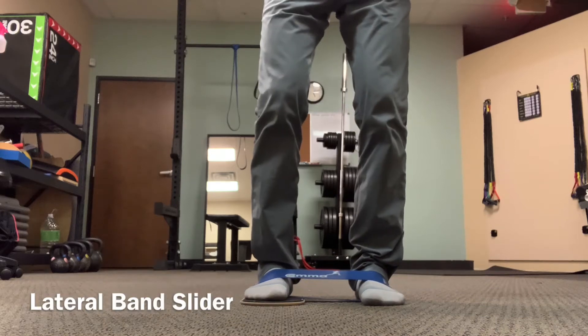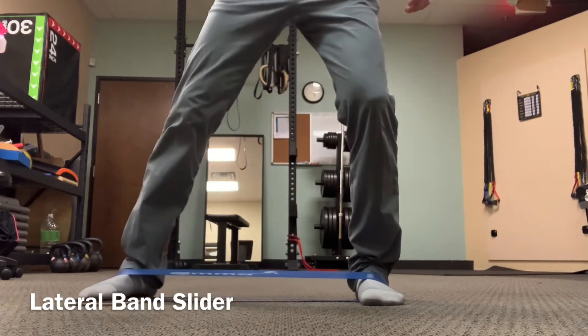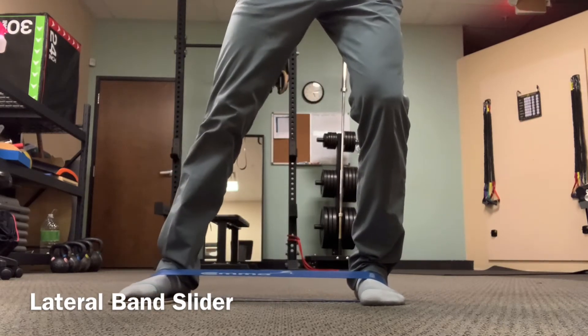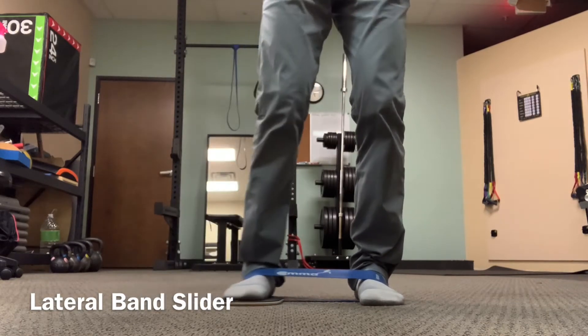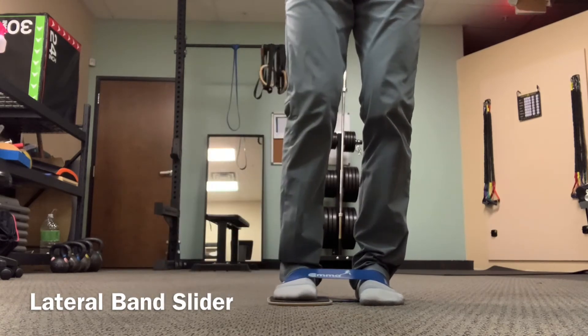Stand with a mini loop band around your midfoot or the arch of your foot. Place a furniture slider or a Tupperware lid with a towel under it beneath one foot, and slide that foot out to the side and back in, keeping your other knee slightly bent.